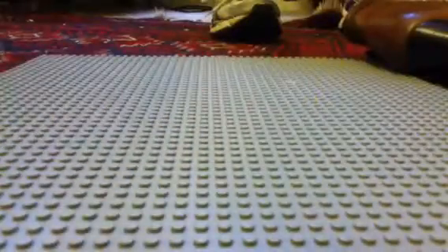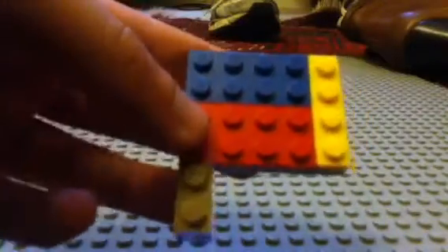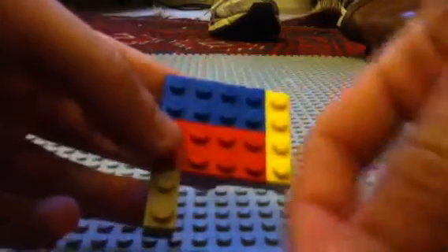Put it on top and make this shape two high, then get a one by two and put that there. Now just fill that with flat pieces — that's what I'm going to do the entire thing.